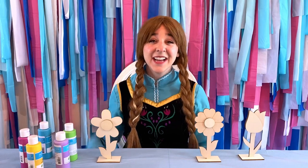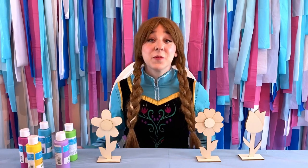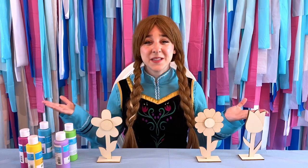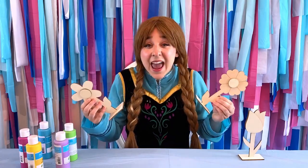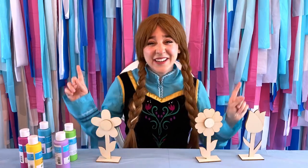Hi friends! I'm glad you're here. I'm in an artsy mood today and Rapunzel has given me some fun tips to paint, and I thought it would be cool if we tried them out. I have some wooden flowers, and without further ado, let's get crafty!